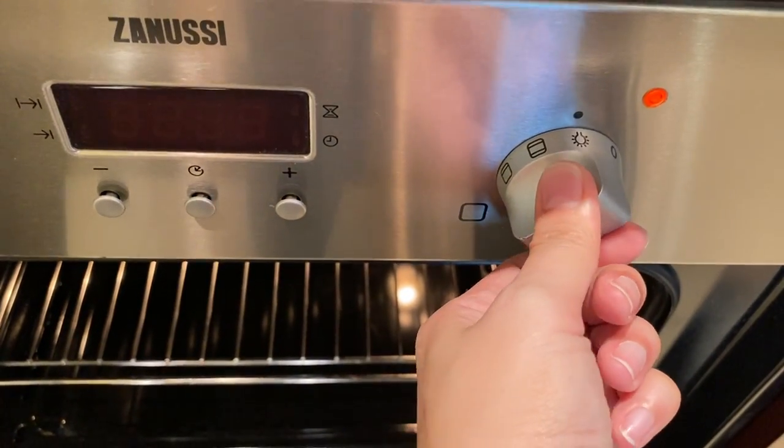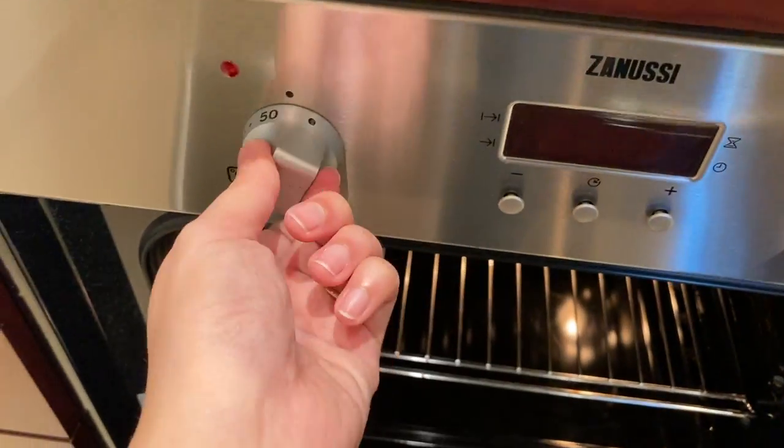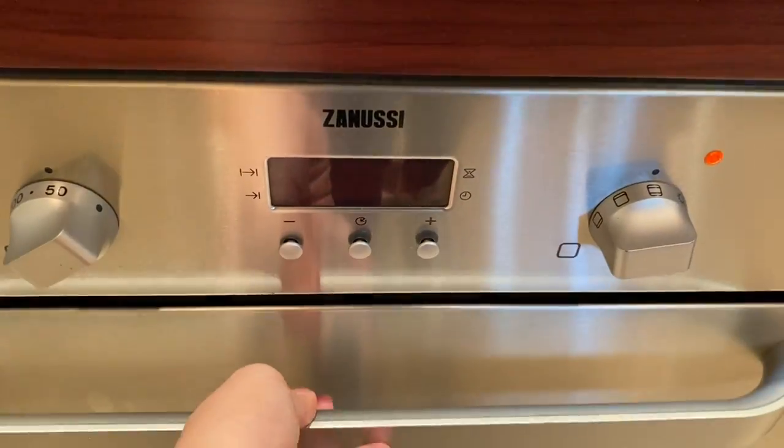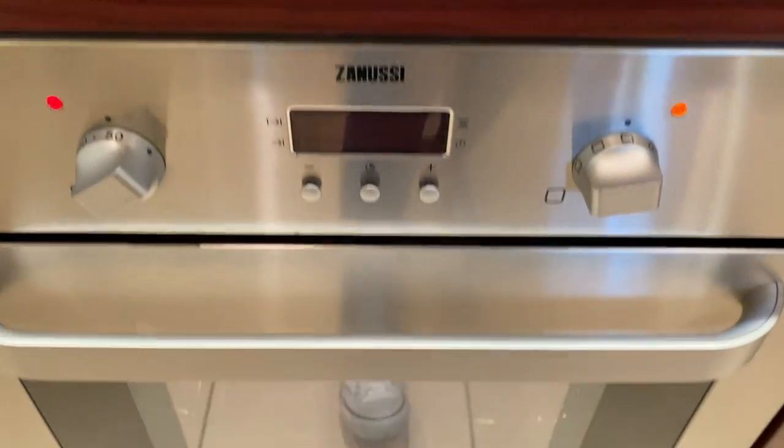Twist the knob to the left, set the temperature, close the lid, and you're done.